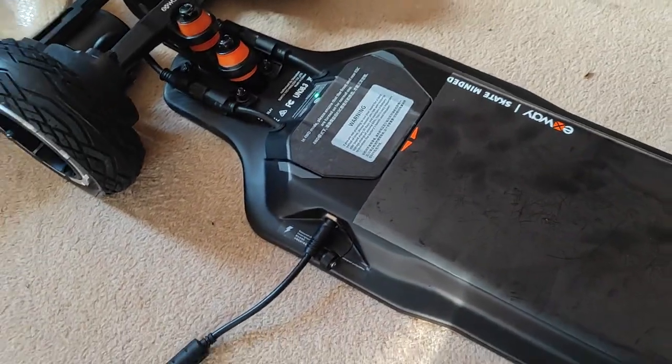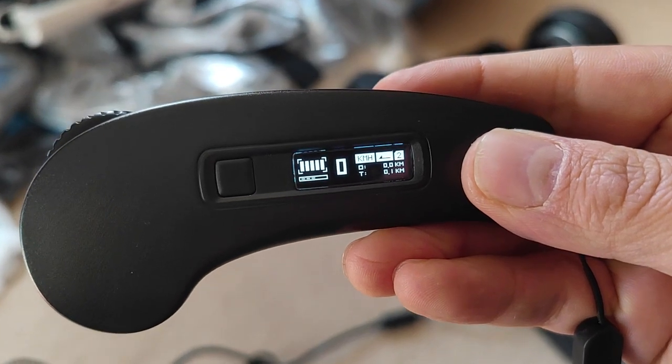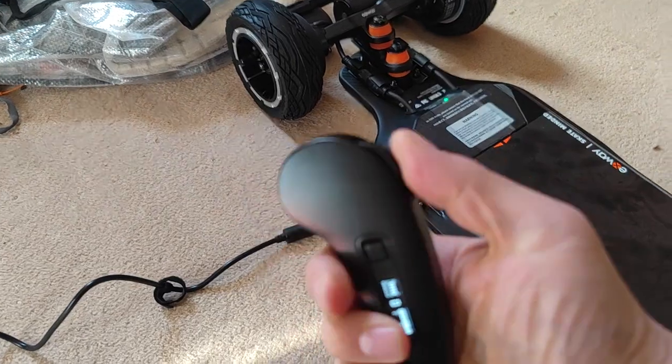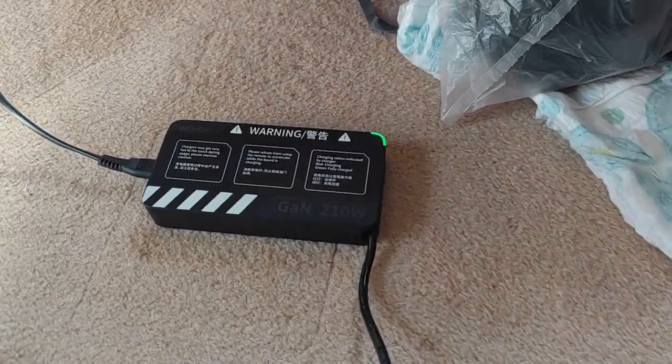So it only turns on when it's plugged in. Here's the controller now connected. There's plenty of power in the board and it will run. But there, as you can see, it's still not charging.